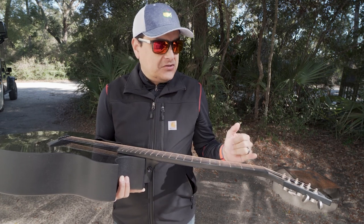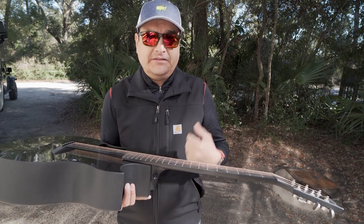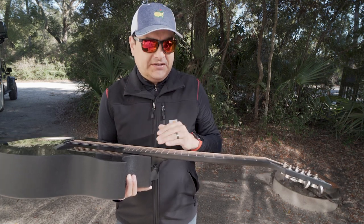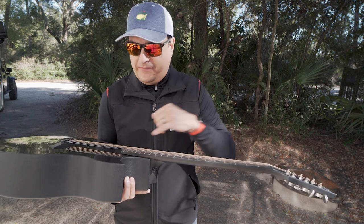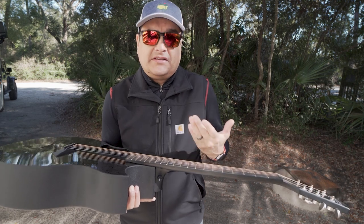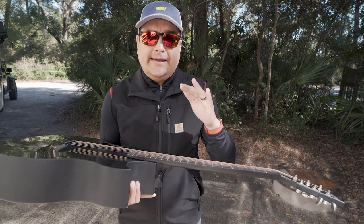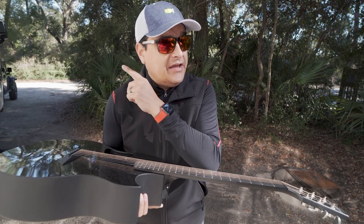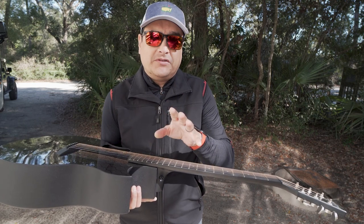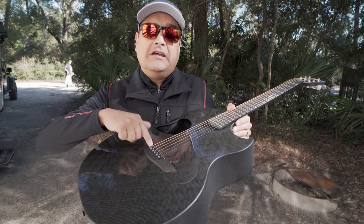The truss rod is only for counteracting the tension of the strings you use — 10s, 11s, 12s, 13s, whatever. These are 13s on this guitar. McPherson is a little different because this guitar has carbon fiber reinforcement in the neck, which means it basically never moves with weather changes. So in order to do any string height adjustment — which is the way you should do it anyway — you should set your neck relief for your string tension and leave it alone, then when you want to lower the action, you take the saddle out and make it lower.